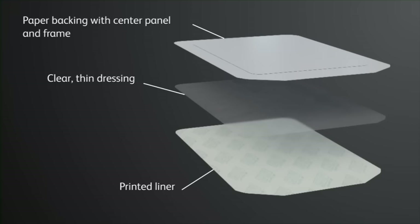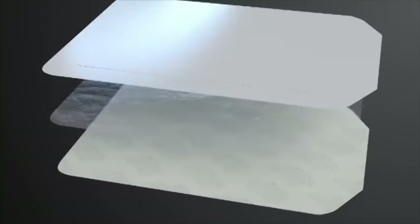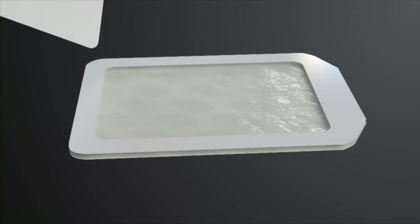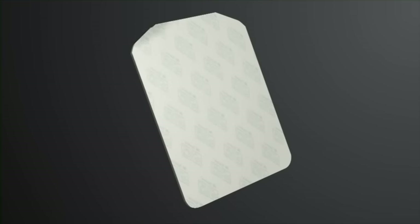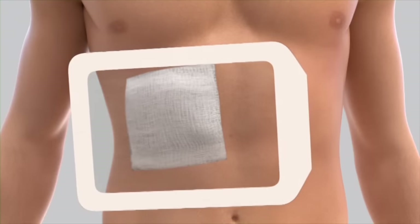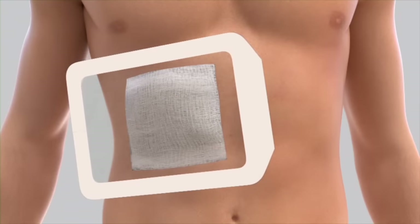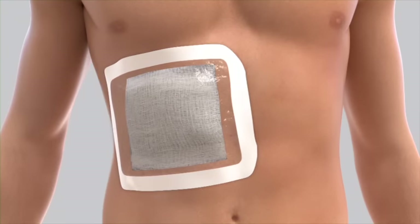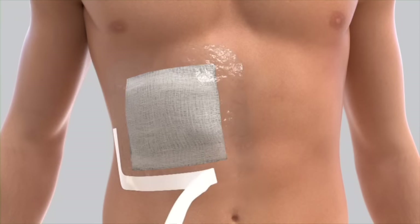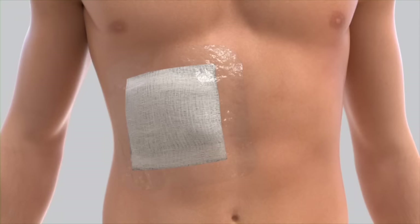The self-adhesive dressing has three layers: a printed liner, a clear thin dressing, a center panel, and frame paper backing. Remove your gloves before applying the adhesive dressing. Remove and discard the center panel from the backing of the self-adhesive dressing. Peel the printed liner from the self-adhesive dressing, exposing the adhesive surface. Center the dressing over the gauze pads and press it down. Do not stretch the dressing during application. Finally, slowly remove the frame while smoothing down the dressing edges. Smooth the entire dressing from the center toward the edges using firm pressure.